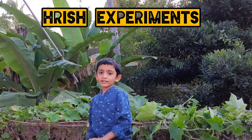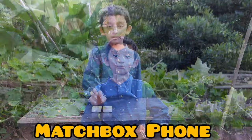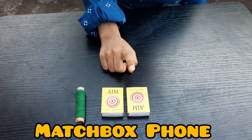Welcome to Roosh Experiment. We are making a matchbox phone. We need 2 matchboxes and a thread.